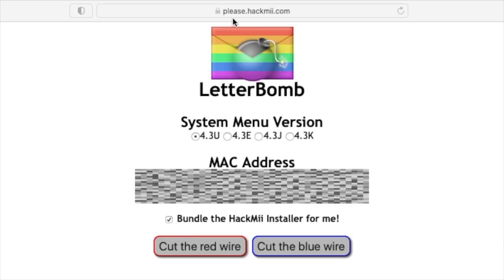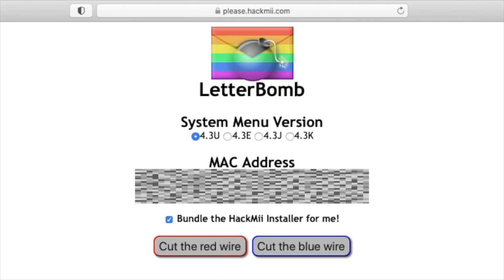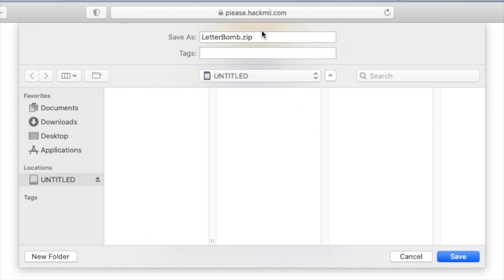Now that we've formatted the SD card, we're going to download Letterbomb, so let's go to please.hackme.com. You have to select your system menu version — we input 4.3U. Next up, you input your MAC address, and make sure that the bundle — the hackme installer for me — is checked. And then you can cut the red or the blue wire; it doesn't really matter, so let's cut the red wire.